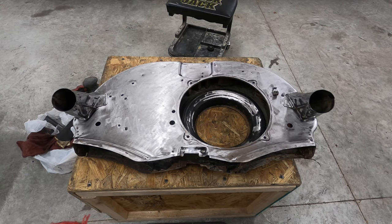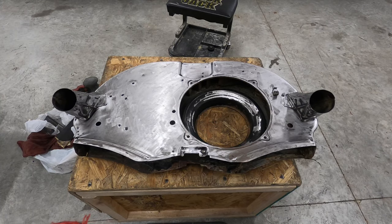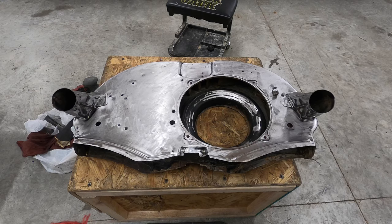Then I wiped it off with acetone and I'm going to wait till the morning to paint it, because there are about 5,000 bugs in here. But there you go.